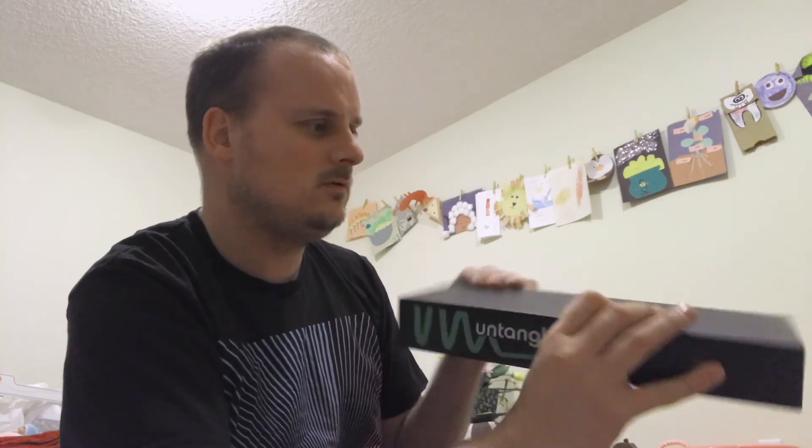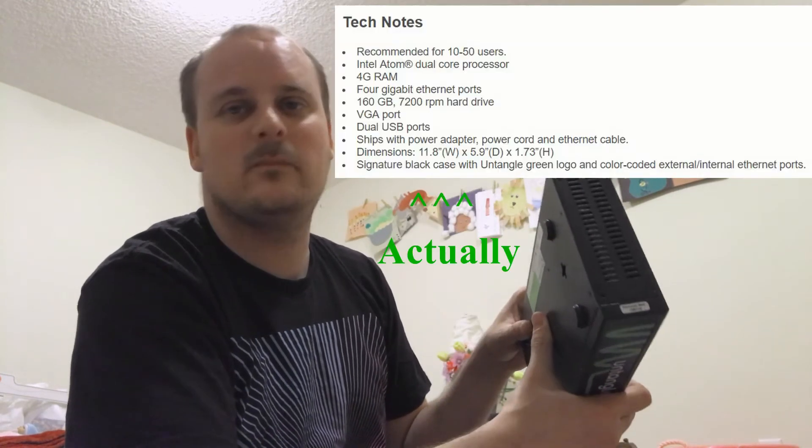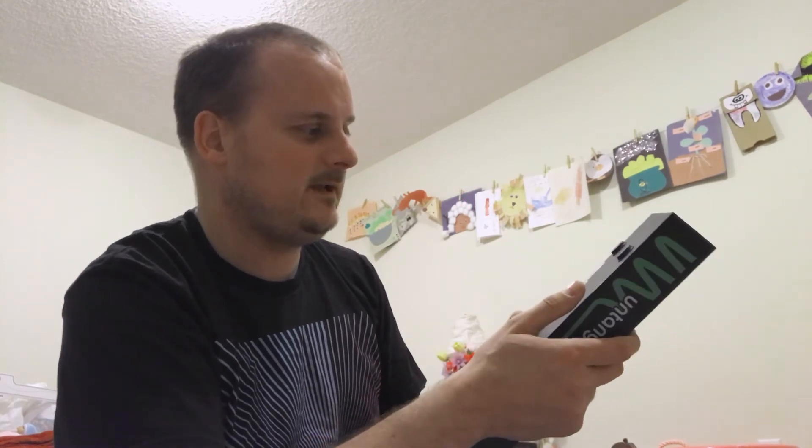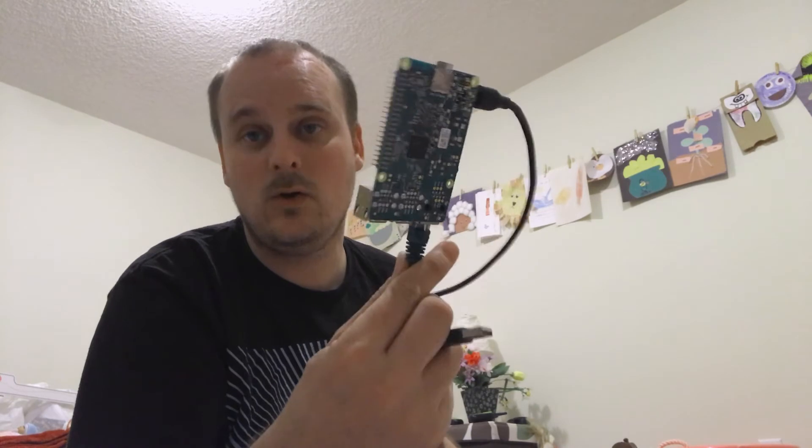I believe this is an Atom D something — quad-core with 4 gigs of RAM and a hard drive. In a couple days we'll set it up, plug it in, and right after that we're going to attach the Pi-hole.